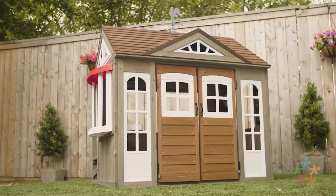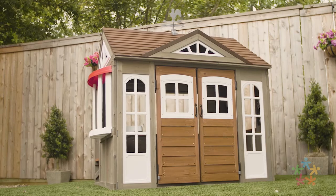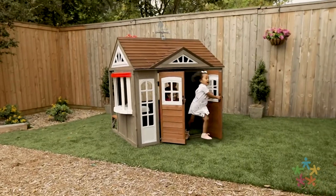The KidCraft Country Vista Playhouse welcomes kids with unique double doors to give them more free-flowing play.